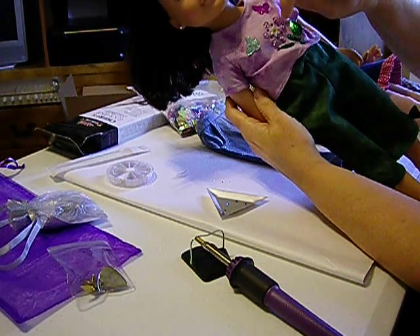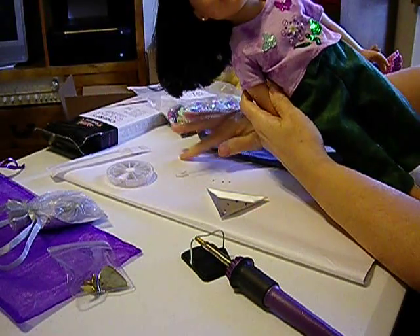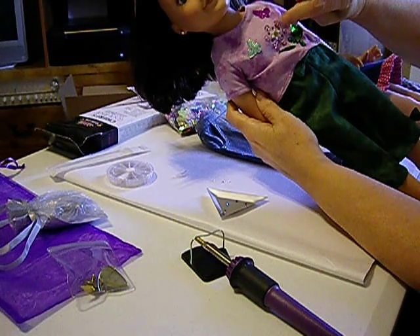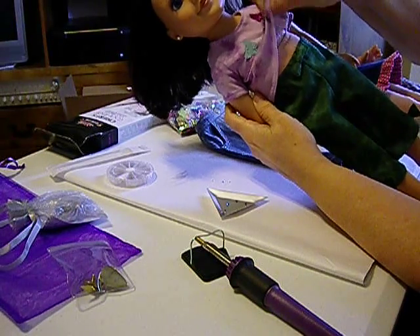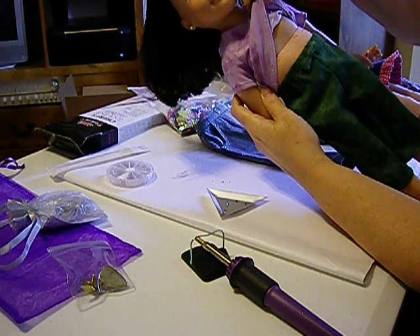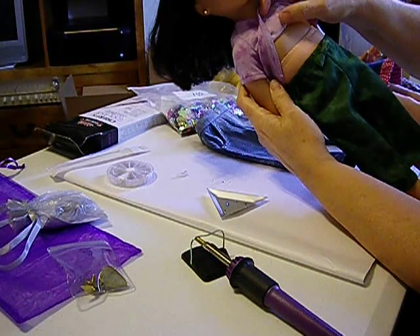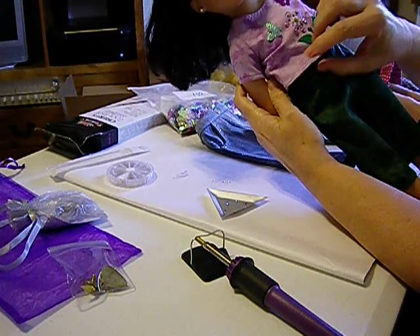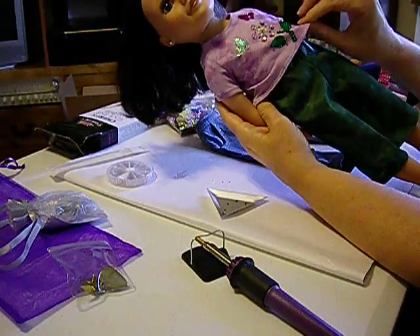I noticed that when I put these crystals on the t-shirt fabric, I put paper underneath this time — whereas last time I was right on my ironing surface, and the glue actually went through and attached itself not only to the t-shirt fabric but also adhered to my ironing surface. So it did go all the way through, which shows you that the glue is going through those fibers.